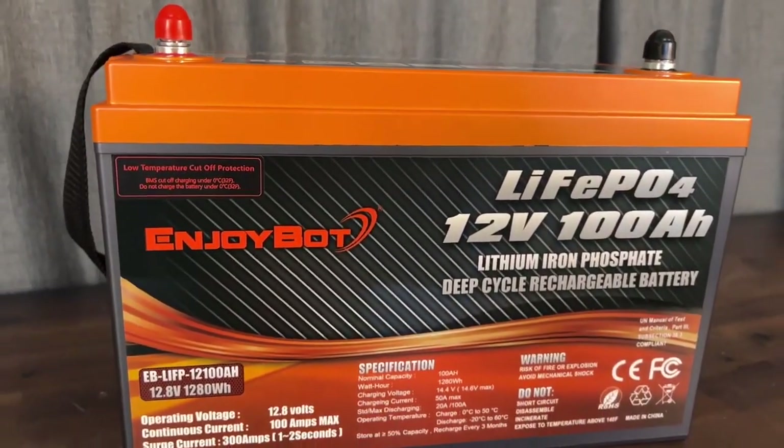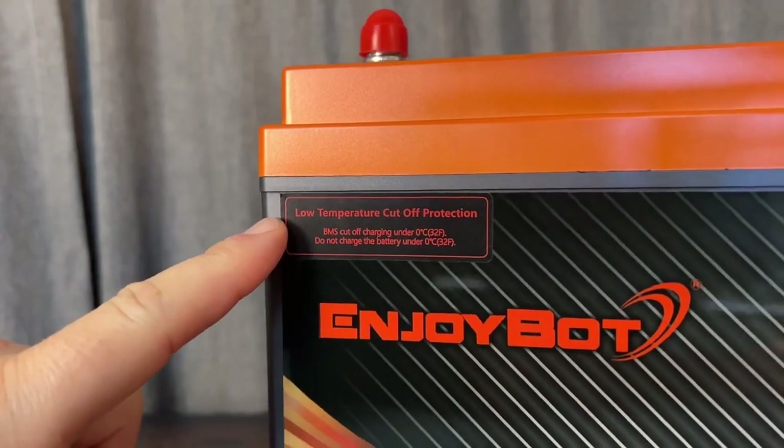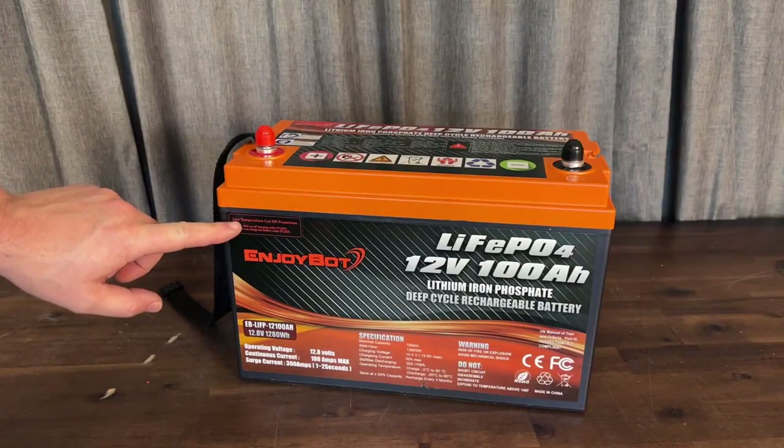In today's video, we're checking out EnjoyBot's 100 amp hour battery that now comes with low temperature cutoff protection, which is a great add-on for this battery.